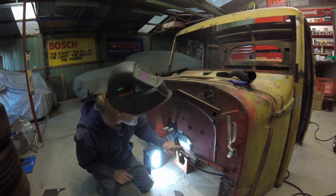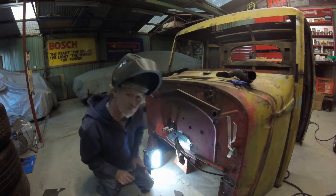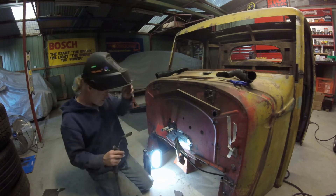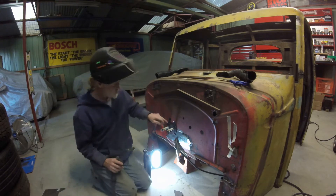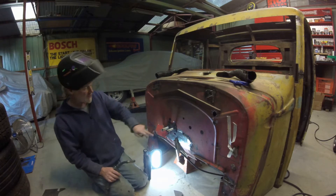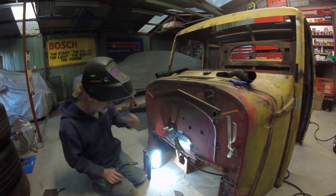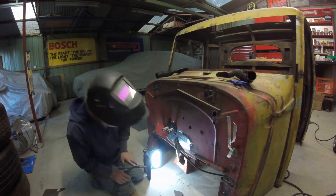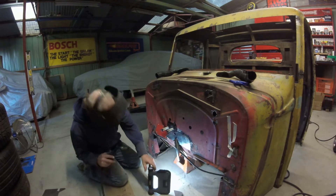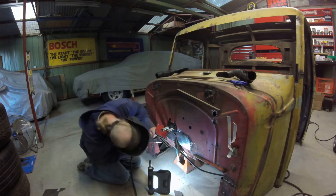There's a little bit of a gap there — didn't quite get the cut out right, so I'm just trying to bridge that for now. I've got to be careful because I've got the bulkhead there and the heater core behind it. It's only aluminium, so I've got to be really careful what I'm doing. Just lots of spots at the moment.